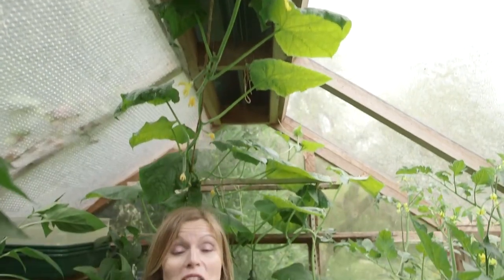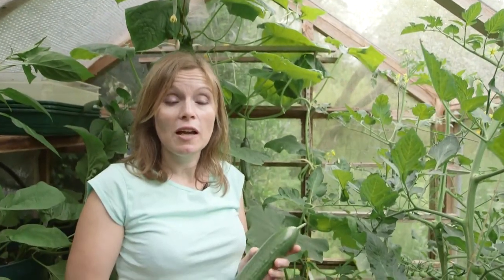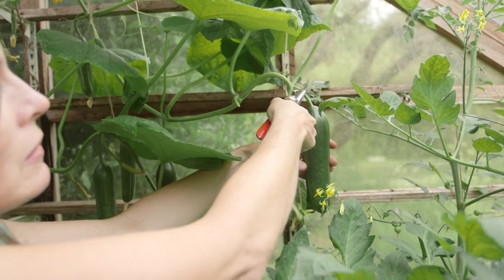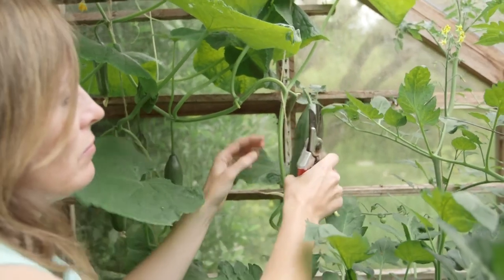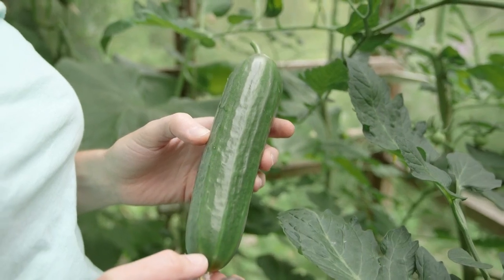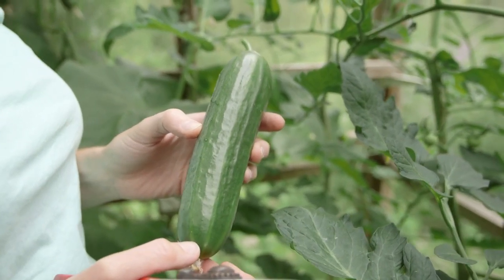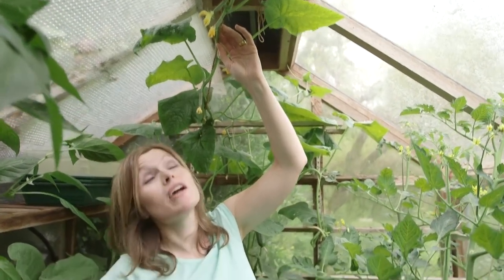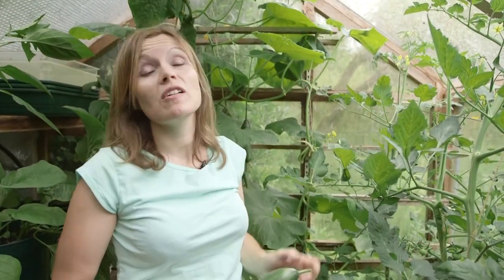Pick cucumbers regularly — this will help them keep on fruiting. This variety here is a lovely half-sized one called Passandra, which as you see produces just the right size of fruit, so you don't wind up with half a cucumber rotting in the fridge. Make sure you keep your plants moist and feed them regularly, and when they reach the top of the greenhouse just let them trail along or back down the sides.